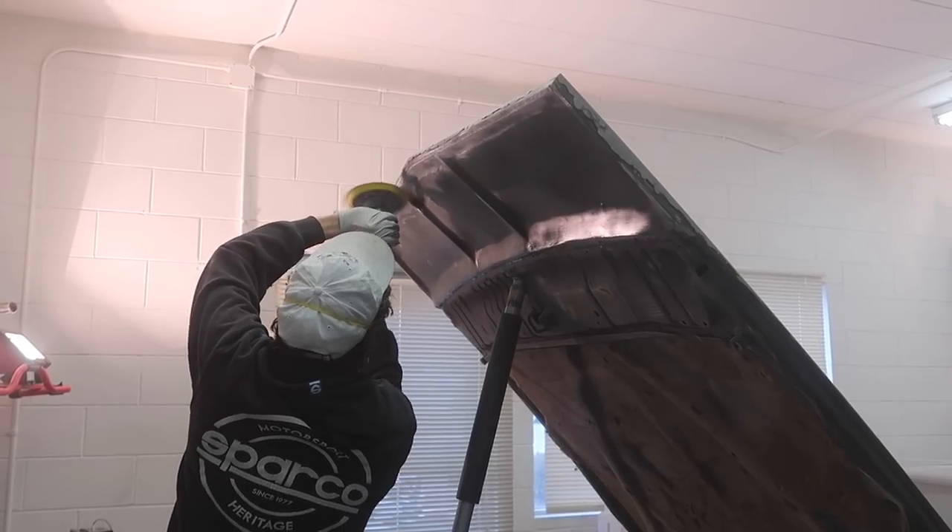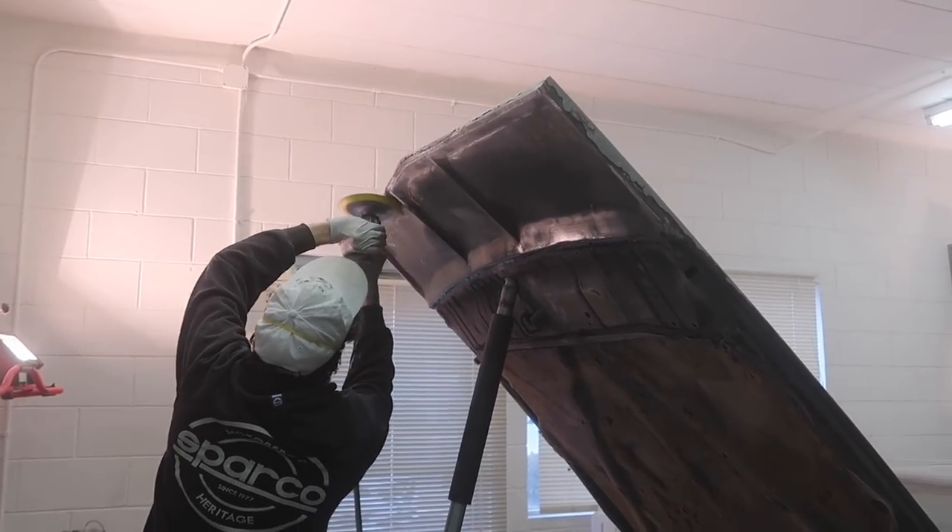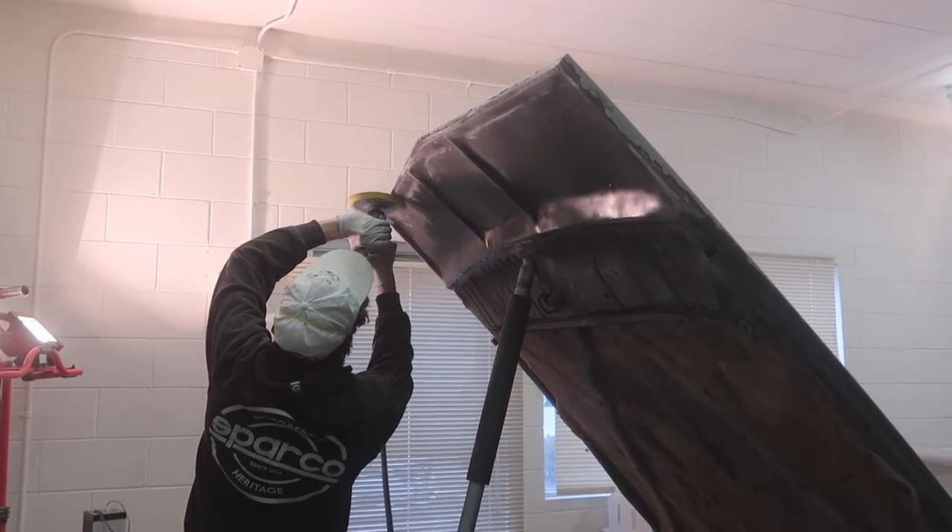Hopefully we can just slap some bondo on there and eventually build it up, then keep going from there.